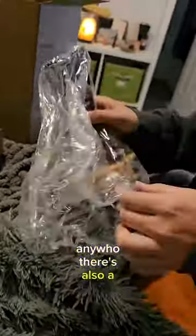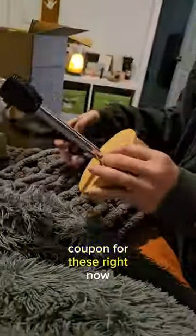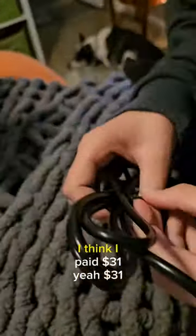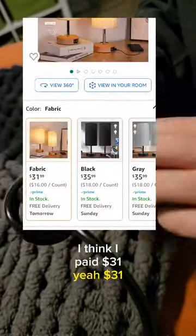Anywho, there's also a coupon for these right now, so they were under $40 for both of them. I think I paid $31.